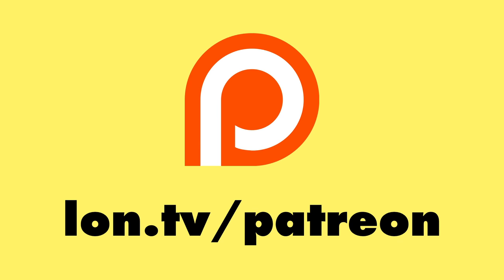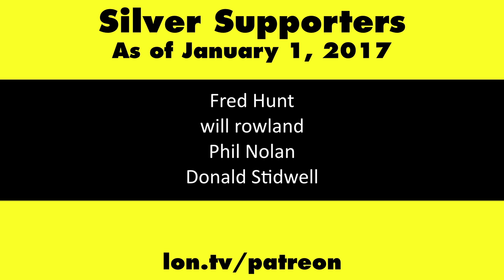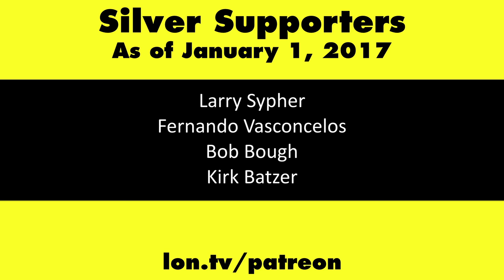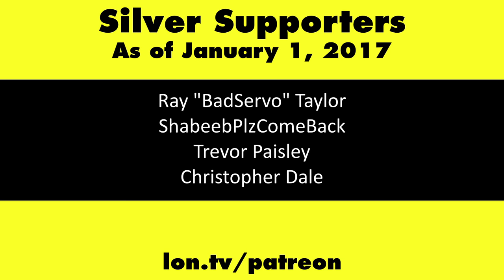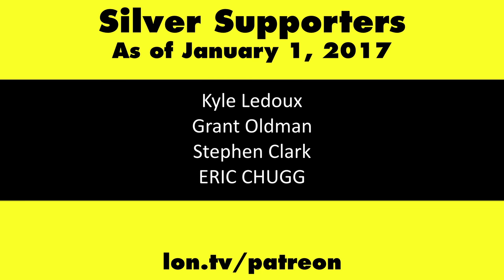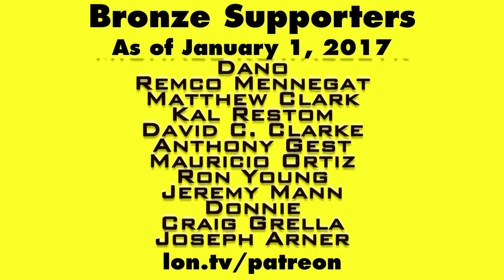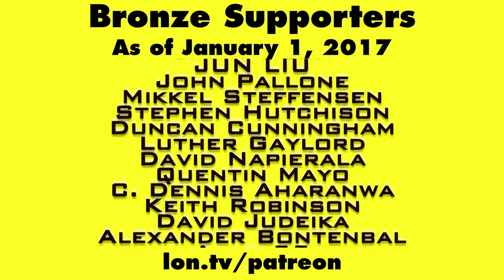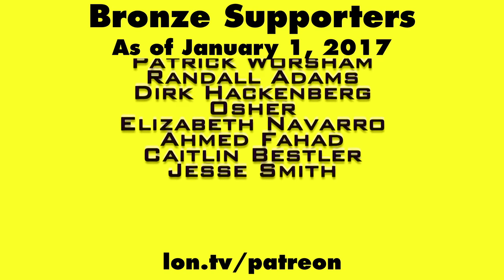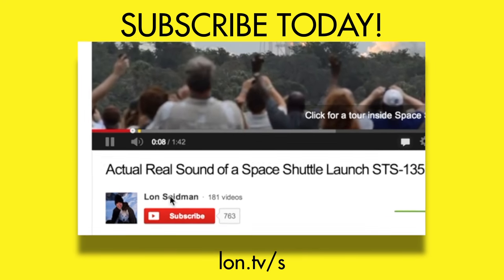This channel is brought to you by my Patreon supporters. If you want to help the channel, you can by contributing as little as a dollar a month. Head over to lon.tv/Patreon to learn more. And don't forget to subscribe — visit lon.tv/s.